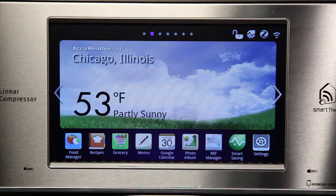After your refrigerator is connected to Wi-Fi, scroll through the widget from the home screen of your refrigerator to find the weather widget.